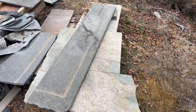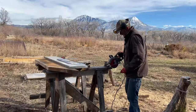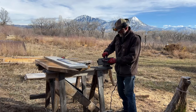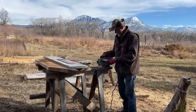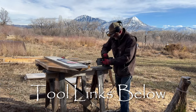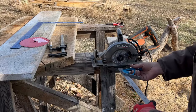I picked up a bunch of granite countertop drops off of Craigslist for free, and in order to cut them, I'm going to pull the wood blade off the saw and put on a diamond blade. I found one laying around that I thought might have enough to get the job done, so putting that diamond blade onto the saw so that we can rip this section of granite down to about five inches.